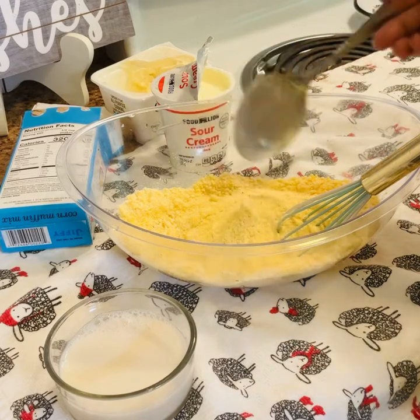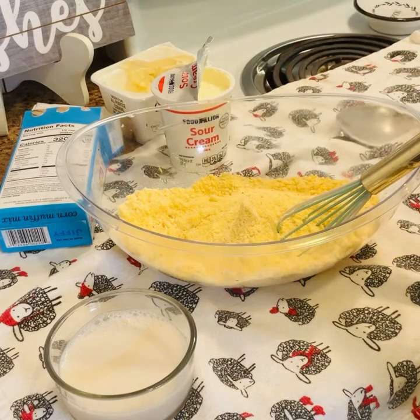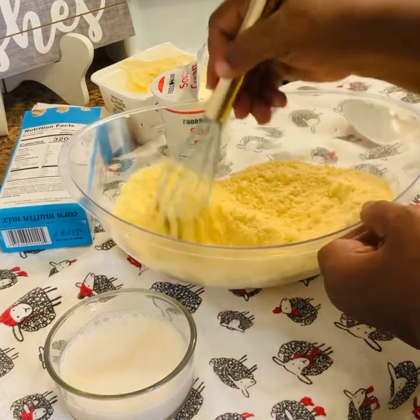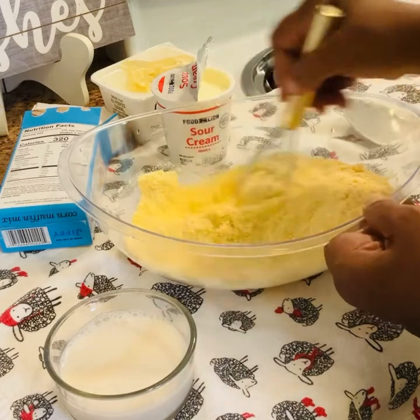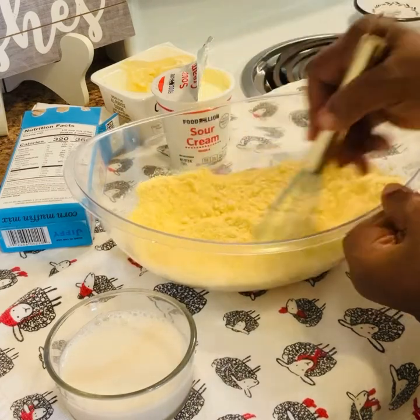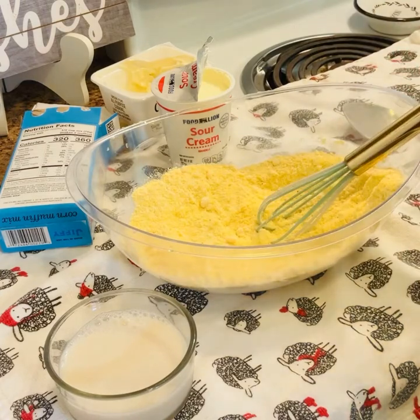Now if you have another cornmeal mix you can use that. I'm going to mix that in, and I don't have to add any salt to the cornbread mix because cornbread mix has a lot of sodium.